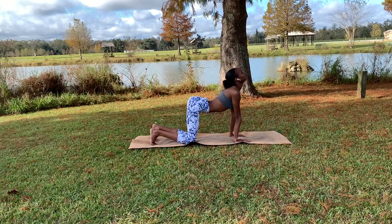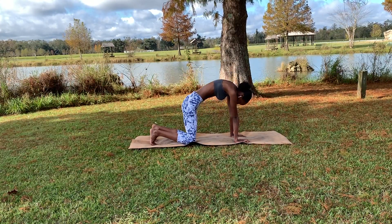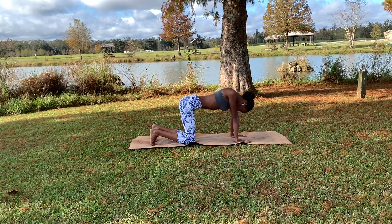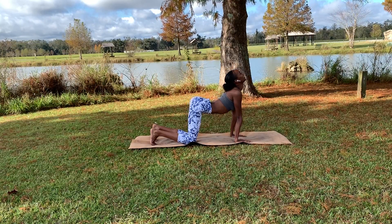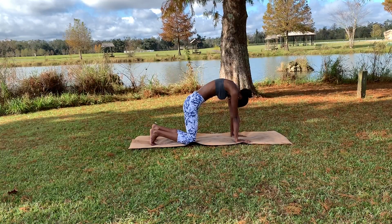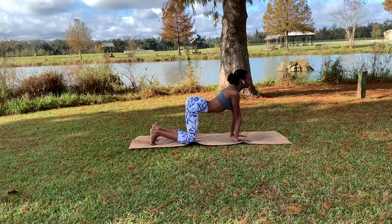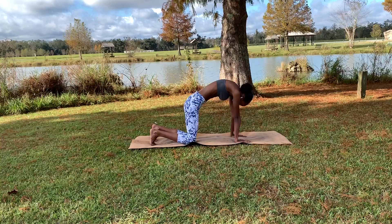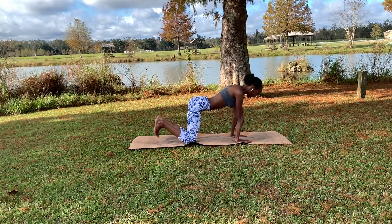Do that again — rolling the shoulders back and down, looking up, inhaling, and then push out exhaling. We'll do that a few more times: inhaling, rolling those shoulders back, looking up, then exhale, pushing out of those shoulders and looking down. One more time: inhaling up, exhaling down, pushing out of those shoulders. Then come back to a neutral tabletop.